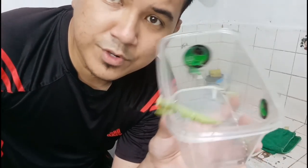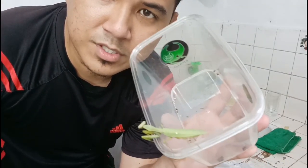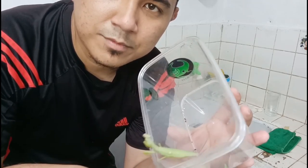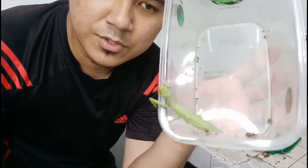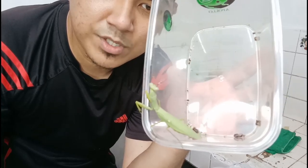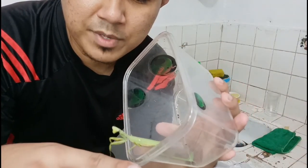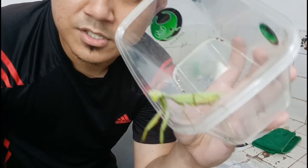This is my first adult female right here. She is a bit small for this species — usually this species can reach about three to four inches, but she's a bit undersized. She's still gorgeous though.